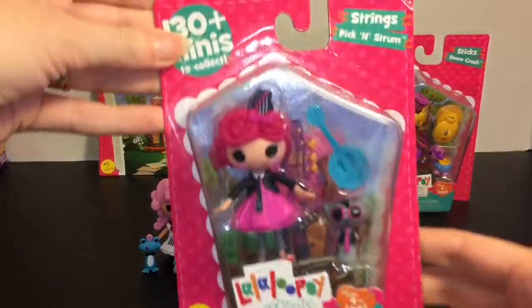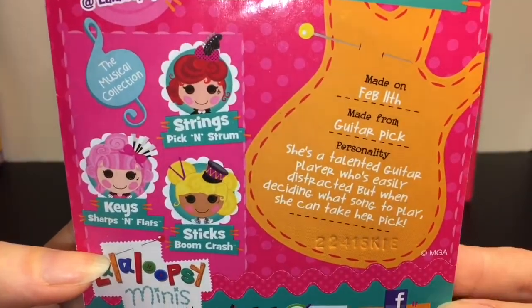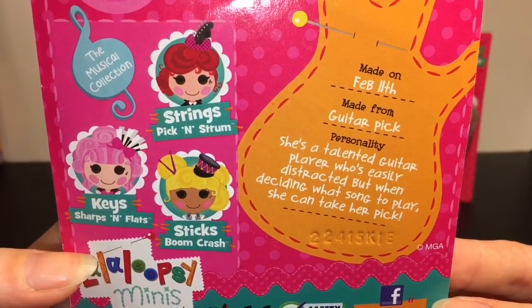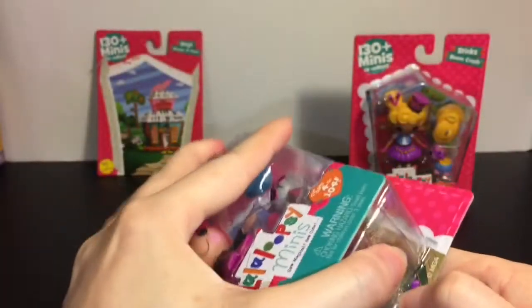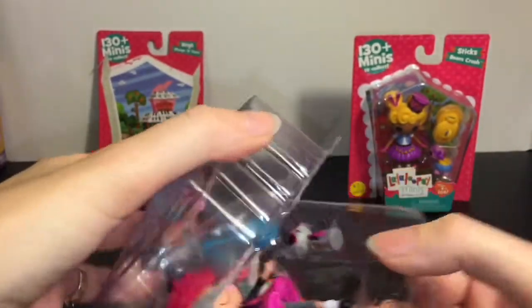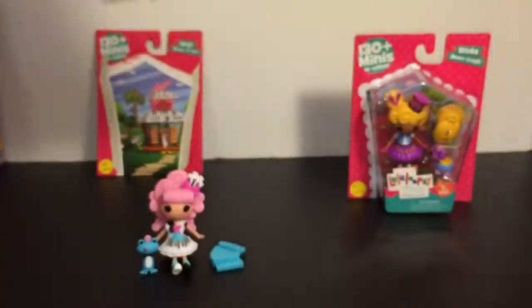Next up is number six — this is Strings Pick and Strum. She was made on February 11th from a guitar pick, and her personality is that she's a talented guitar player who's easily distracted, but when deciding what song to play, she can take her pick. Here's a look at her house — I love all the messy music sheets everywhere. Very cute.